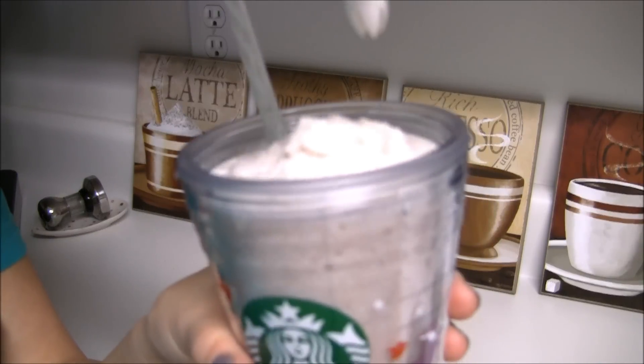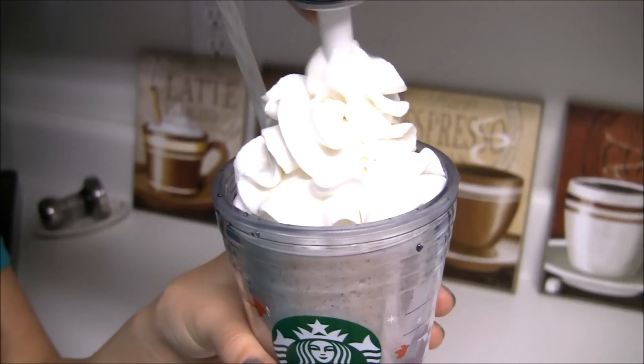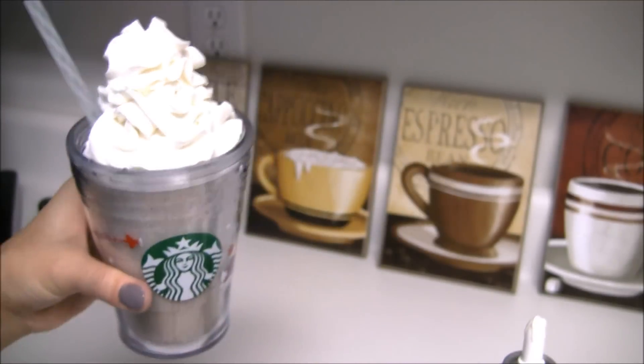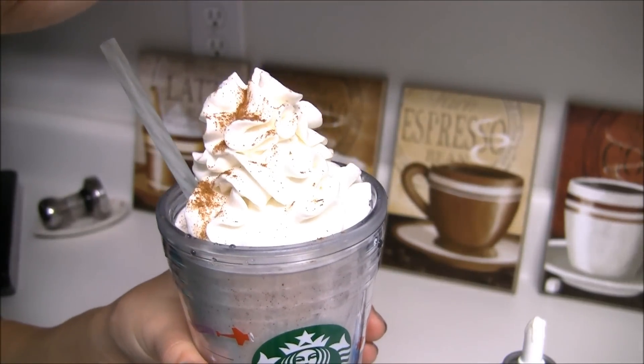Garnish it with some whipped cream, and of course sprinkle it with some cinnamon — snowy cinnamon.